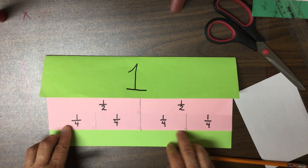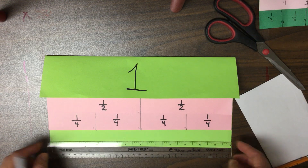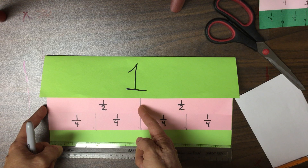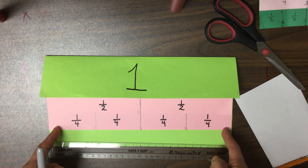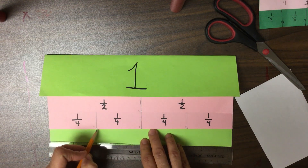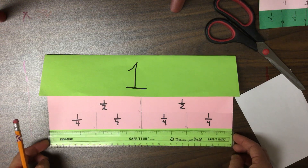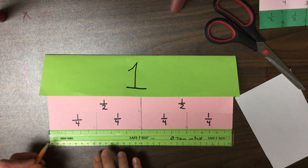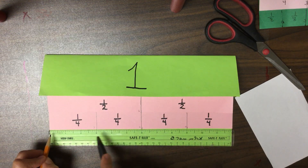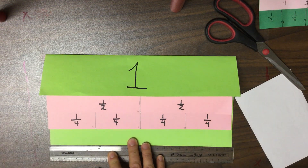Now the bottom part we are going to divide into eight parts — we've got to think about dividing twelve into eight. Did you notice that the half had to be cut in half in order to get four parts? So to get eight parts, I'm going to cut each fourth in half. If I have four parts and cut each in half, I'll have twice as many — I'll have eight parts. Each of those fourths was three inches, so if I want to cut that in half, what is half of three? The midpoint is at one and a half, so my first mark is going to be at one and a half.